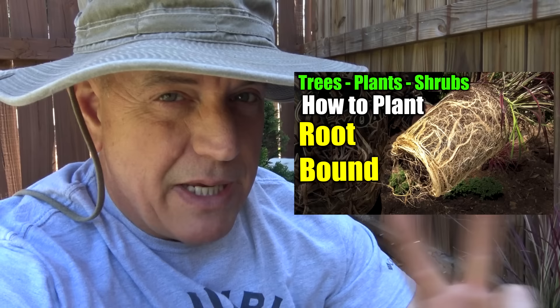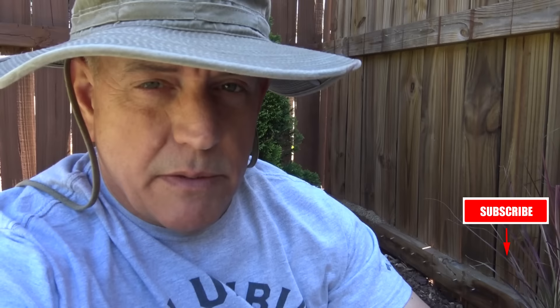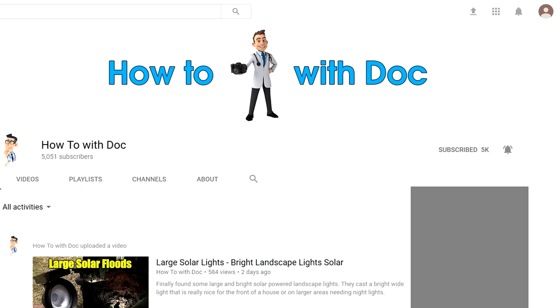If you haven't subscribed to our channel, click subscribe because I've got 22 videos coming out over the next two months. Once you subscribe, go to our channel — there's a little bell next to the subscribe button and that'll alert you when we put up a new video.